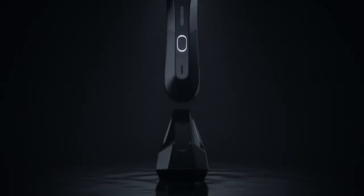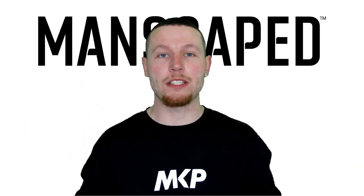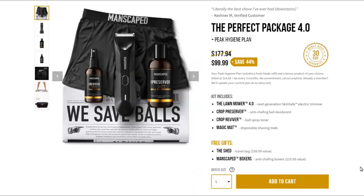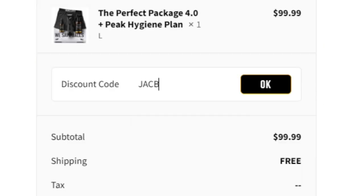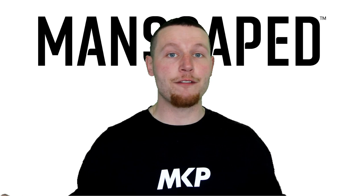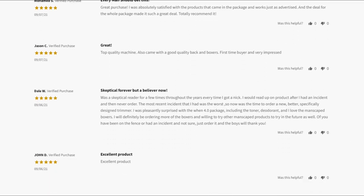It looks good, it's waterproof, it's rechargeable with a 90-minute charge. Head over to www.manscaped.com. Use code JACOB20 for 20% off your entire order. Join myself, your other favourite YouTubers, and over 2 million men worldwide happily using these products.